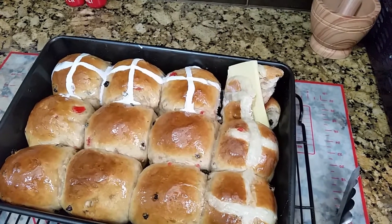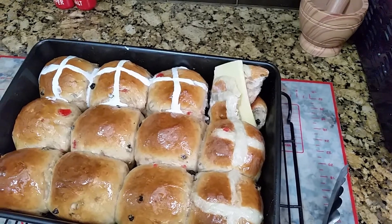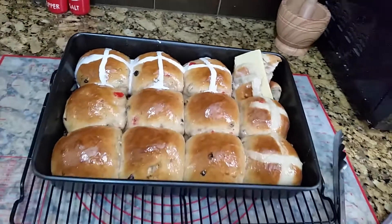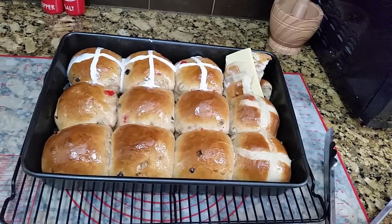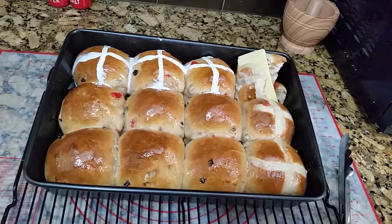Do try this recipe — all of the measurements and ingredients will be listed in the description box below. Give it a thumbs up, share, subscribe, and thank you for spending time with us today in Abby D's kitchen. Bye-bye, enjoy, happy Easter!